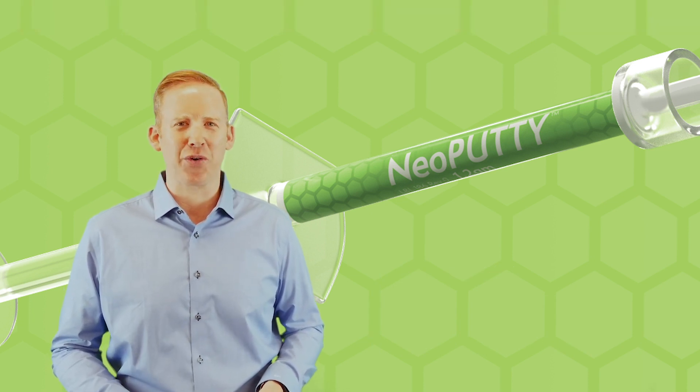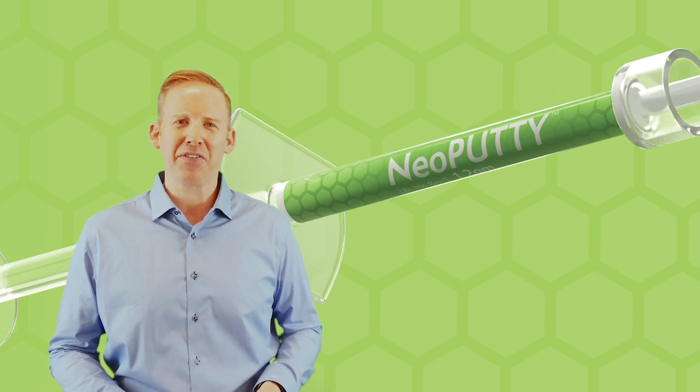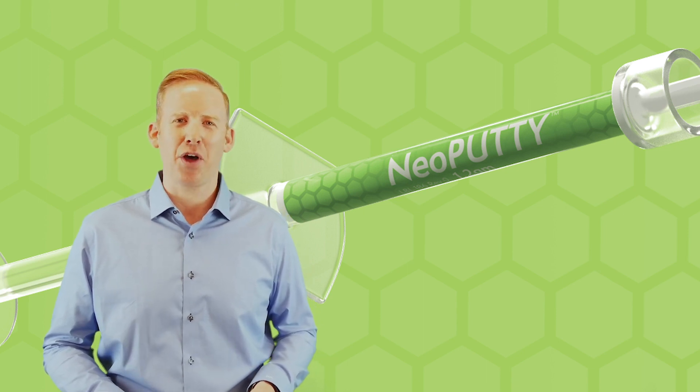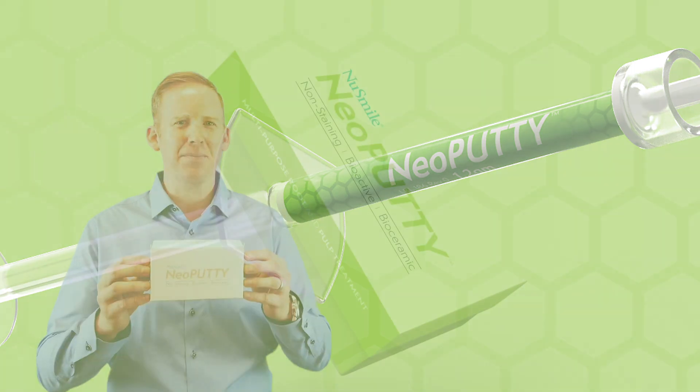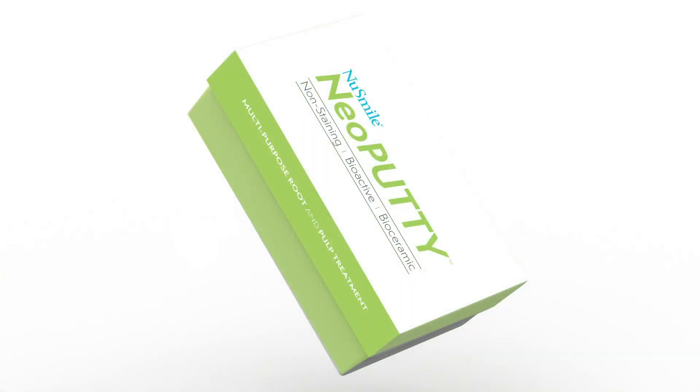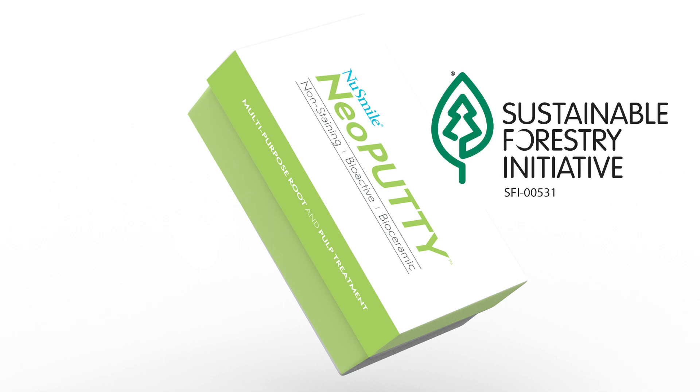Before we dive into all the great features of this product, we felt it was important to share the thought process that went into the development of Neoputty, starting with the box. NewSmile has joined the Sustainable Forestry Initiative, manufacturing our box from materials sourced from a sustainable forest.